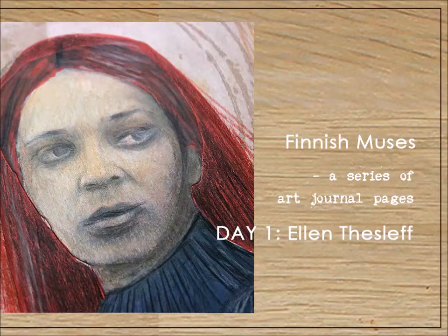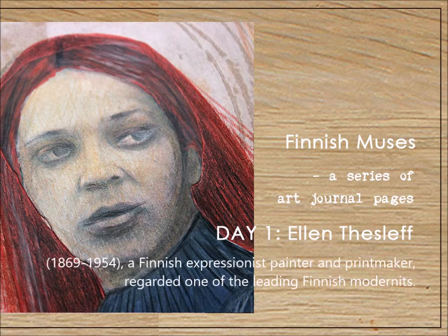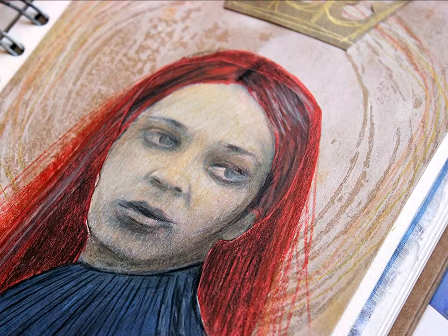Hi there! It's Riikka Kavasin here with December Trio. This time I'm drawing inspiration from three women artists from Finland: Ellen Teslev, Outi Heiskanen, and Mirja Marsh. In this first video I'm drawing inspiration from Ellen Teslev.